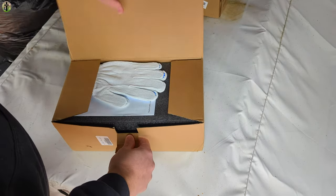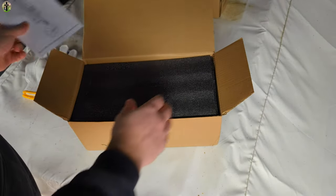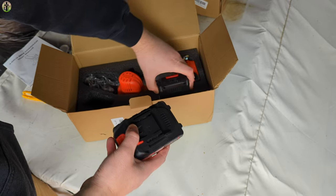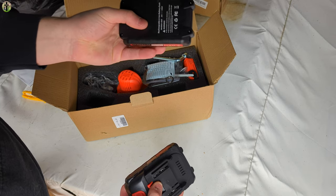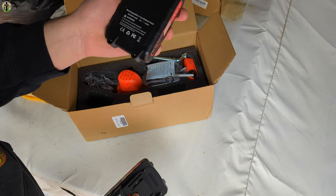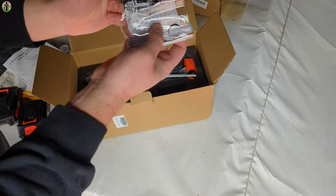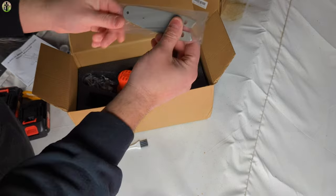We will show you what you get. Inside the box you get gloves, a manual, and two batteries. The batteries are 21 volts 2.0 AH. You get your tools, and it looks like you get either a spare chain or an extra chain, a cleaning tool, and the blade.